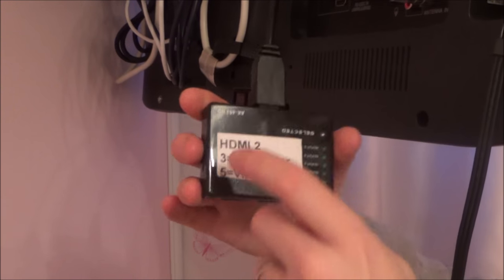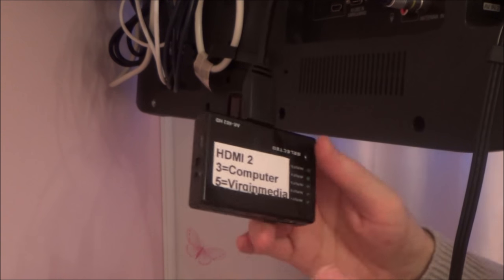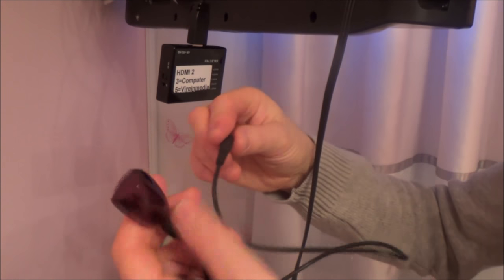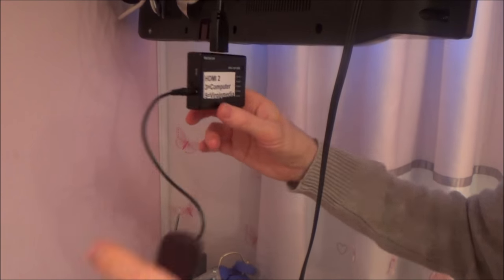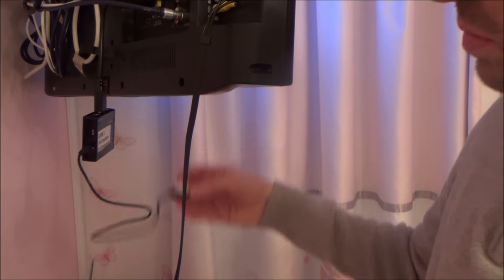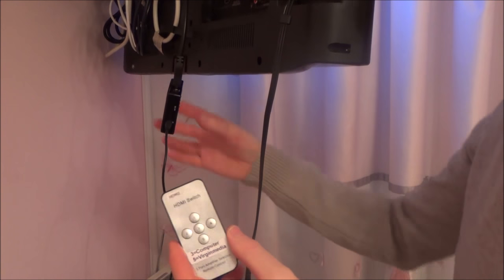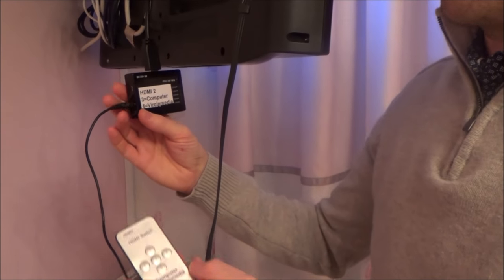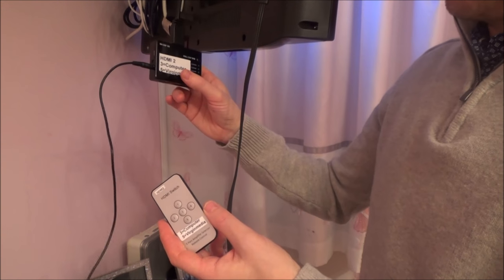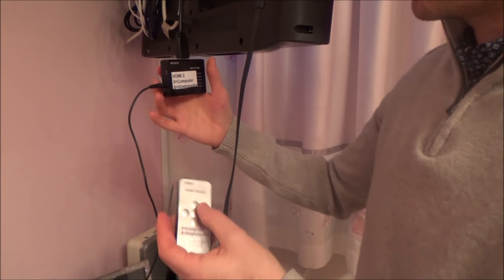Now I can connect my Roku media player and my Xbox into two of the inputs. Instead of having to manually hit the switch all the time, it also comes with a little IR emitter that you can stick to the bottom or behind your TV using its 3M adhesive pad, and then you can sit back and use a little remote control. The very cheap switches around £3.50 probably won't have the remote and IR emitter, but I got this one for just under £5.